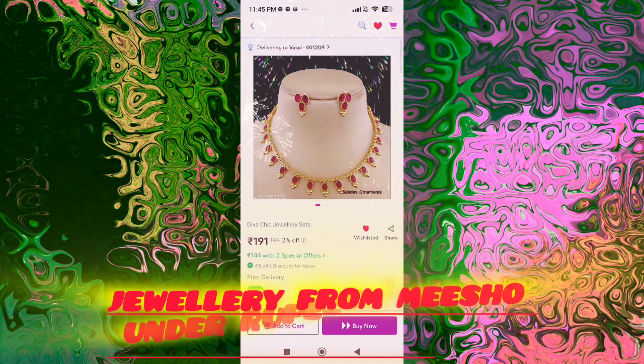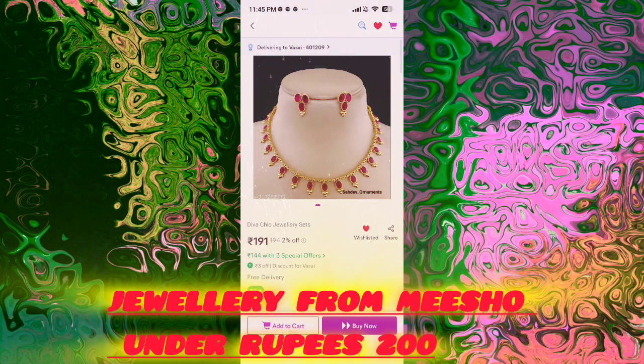Hey guys, welcome and welcome back to my channel Video Vlogs. In this video I am going to share with you 200 very cute jewelry pieces that I like to share with you.